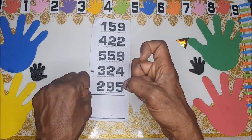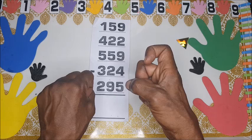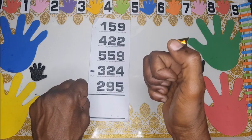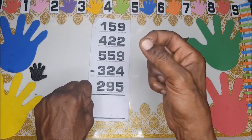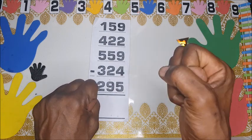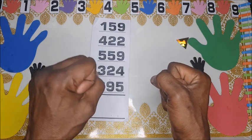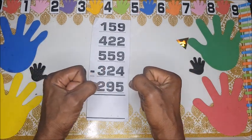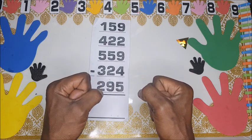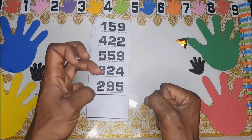In the hundreds position, you bend the pointing finger to show 100, 200, 300, 400, 500. Watch out for 600 — you put them together: 600, 700, 800, 900. For thousands, you turn the left fist 90 degrees clockwise: 1000, 2000, 3000, 4000.